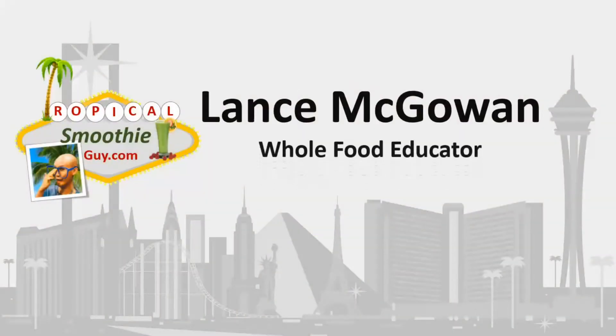What is a mitromechanical valve replacement all about? We're going to cover that in today's video, so stay tuned and don't go anywhere. Hey, this is Lance McGowan, the Tropical Smoothie Guy, and we're going to cover what mechanical replacement valves look like and basically how they work in a nutshell.